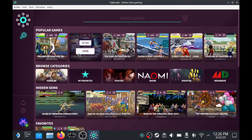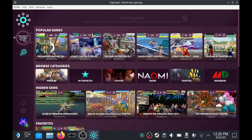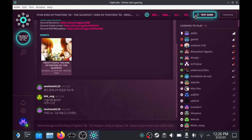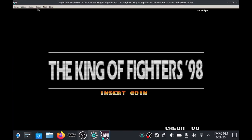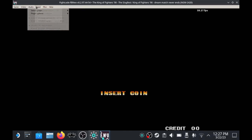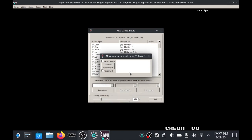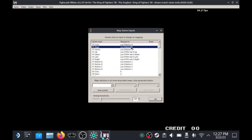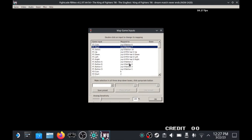Here we are in Fightcade. There are loads of games — let's go into King of Fighters. First, test the game to see if it's been fetched for you; the JSON files fetched it automatically without me having the ROM. Go to Inputs and set up your controls on the Steam Deck — it takes a little getting used to. Then save it as a preset, for example a Neo Geo preset, which will apply to all Neo Geo games. The same works for Capcom games.